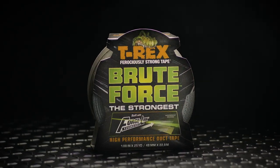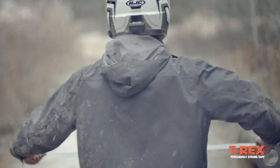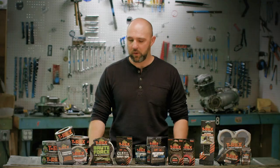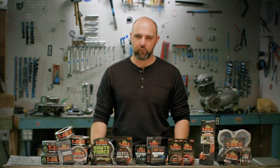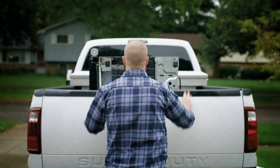T-Rex Brute Force is essentially a re-engineered version of our original T-Rex tape. It has a patented Forgelink technology which is a high tensile scrim that allows this tape to hold over 700 pounds with a single loop of tape. You cannot tear this tape by hand because it is so strong, and it really changes the game for what you expect from duct tapes in general. Where regular T-Rex tape is for fixing things, T-Rex Brute Force is more of an engineering solution that allows you to use it for heavy-duty strapping and bundling, allowing you to hold more and do more than a regular duct tape.